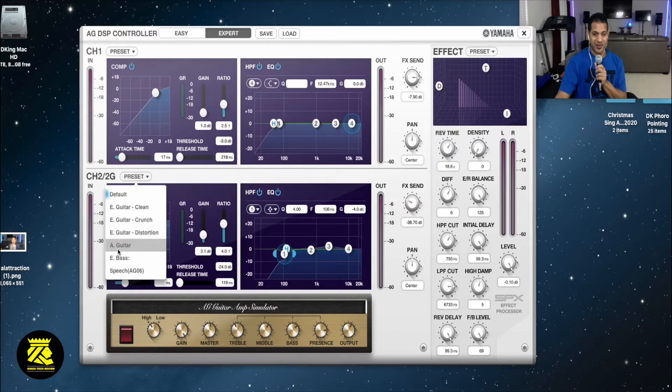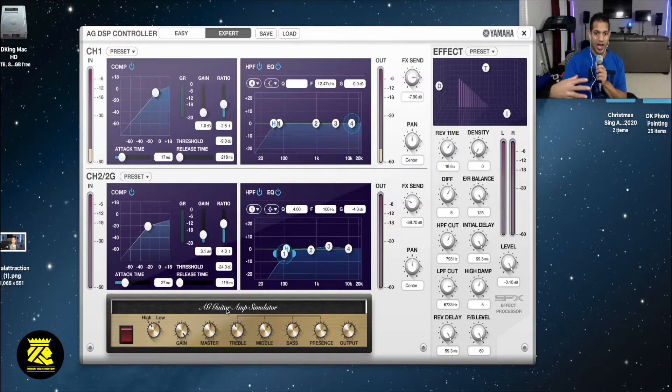There's a bass preset, a guitar preset, and also e-guitar - clean, crunch. You have e-guitar clean and the amp simulator for those into rock and heavy music. You could turn up the middle, turn it down, bass presence, whatever the case may be. Let me turn it on - you might blow my ears. You hear it? Okay - I guess you turn it on when you have your guitar.